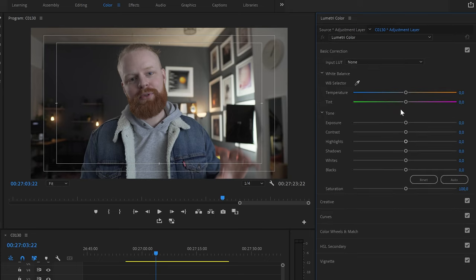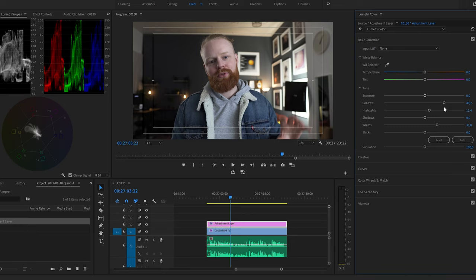In the basic correction in Lumetri color, this is where I usually start. I take a look at the white balance — it looks pretty good here. I'll do some changes further down in the color wheels to push some blues in, but that's a little bit later. For this scene I'll probably add some whites to make it a little bit brighter, maybe add a little bit of highlights too. Rather than messing with the exposure up and down, I prefer using the highlights, shadows, whites, and blacks for more control.